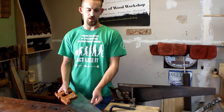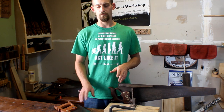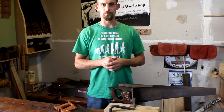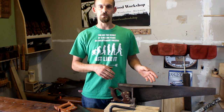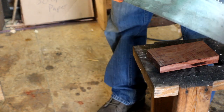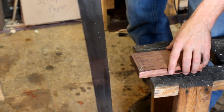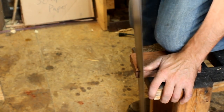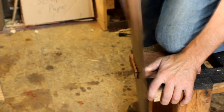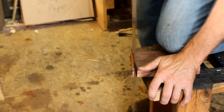So this saw blade in my vise right now is an 11-point tooth and this one is an 8 TPI. You might be wondering why you wouldn't just use an 8 TPI for everything and keep a 6 TPI rip saw and be done with it. Well, you can — but the difference between these two crosscut saws is that one makes a finer cut than the other. We'll first take a look at cutting a line with this Atkins 8 TPI saw and see what kind of result we get.